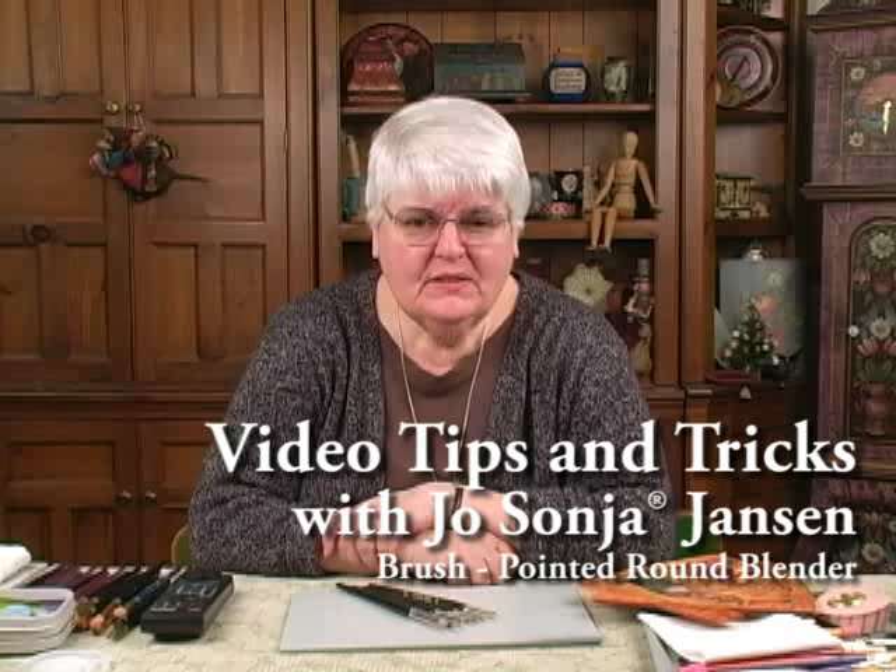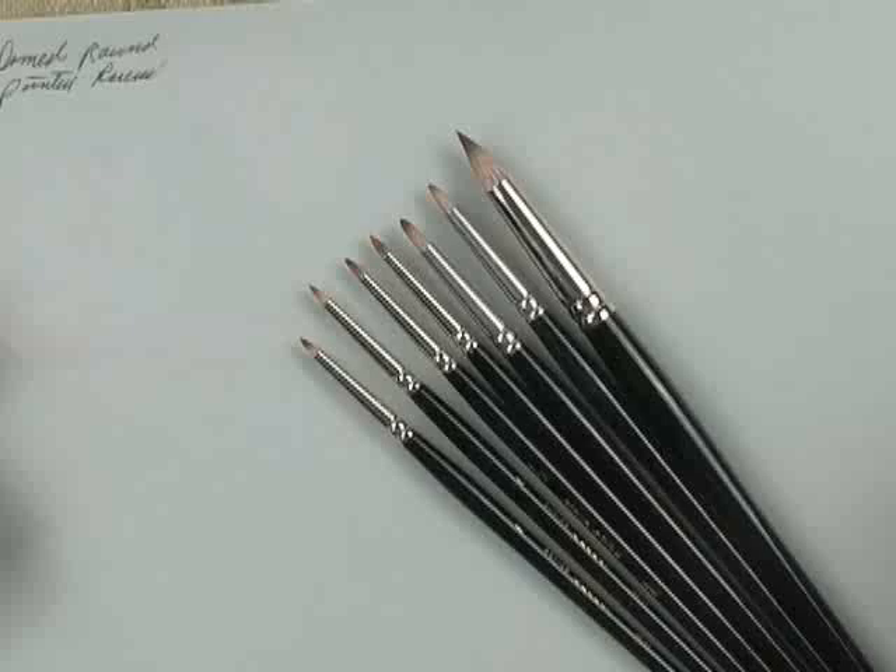I'd like to introduce you to one of our new brush lines. This one we call a pointed round blender. The reason for the title is this: first of all, the brush is pointed. The tip of the brush is pointed.